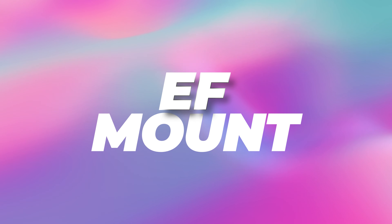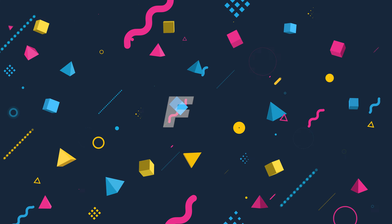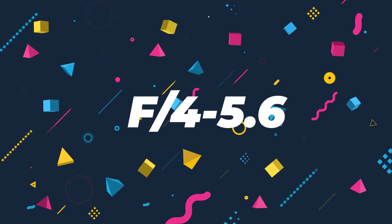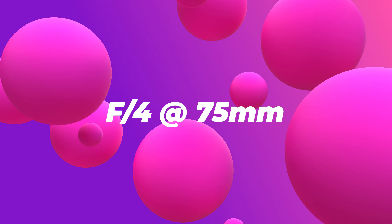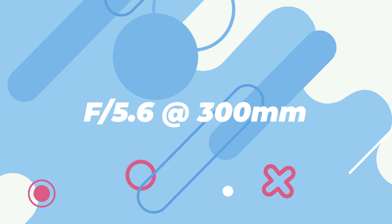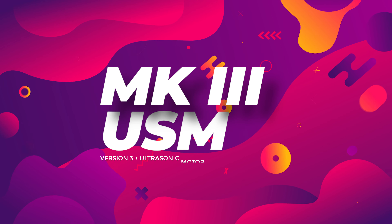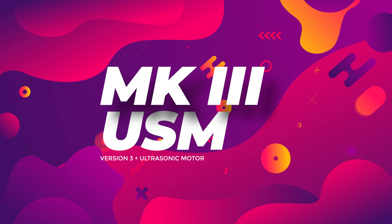Canon is obviously the manufacturer. The EF stands for Electro Focus Mount, which connects the lens to the camera. The 75-300mm portion is the minimum and maximum focal lengths, while f/4-5.6 is the aperture range, or how wide the lens can open to allow in more or less light. The f/4.5 is the widest it can open at 75mm zoomed all the way out, and f/5.6 is the widest at 300mm zoomed all the way in. Mark III means this is the third version of the lens, and USM is the micro ultrasonic motor which controls the autofocus.